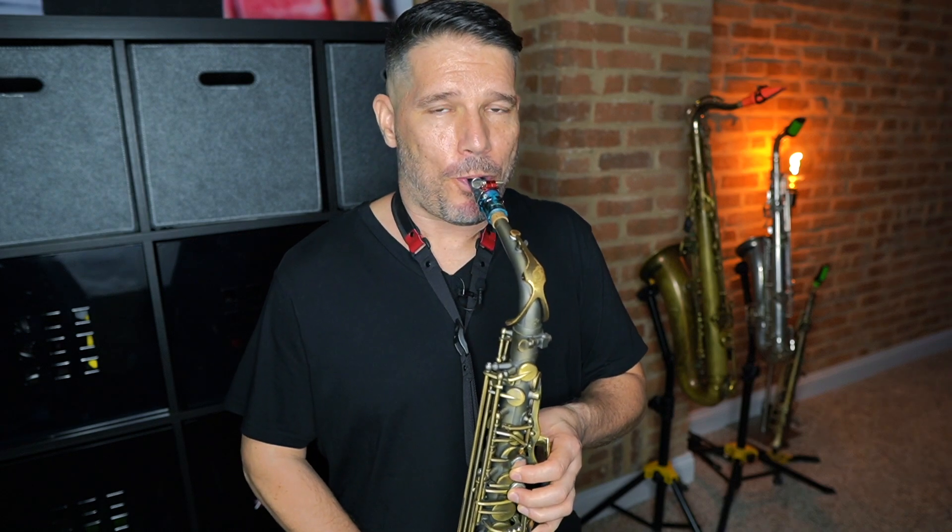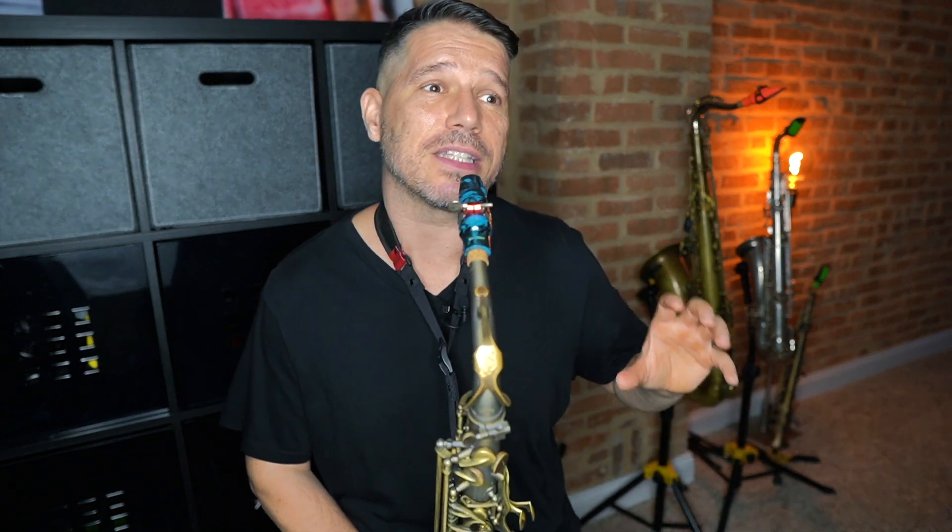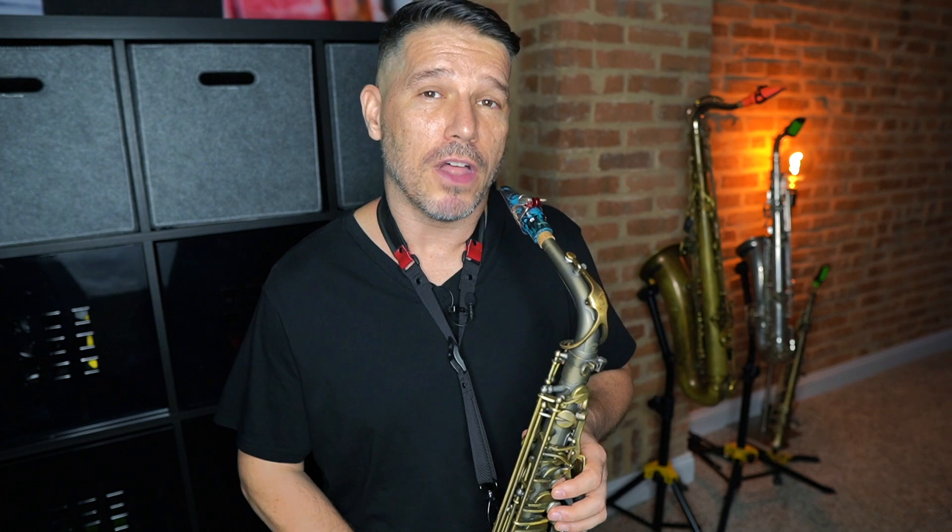What you're going to realize really quickly when you start working on overtones is that your air is going to be moving faster, cleaner, and smoother, and your tone is going to get bigger. Overtones are one of the quickest, fastest, and easiest ways to greatly improve how fat, wide, or big your tone is. From there we go to an octave and a fifth — that would be the F if we're doing it on the B-flat — and of course we want to play it with the fundamental low B-flat fingering.